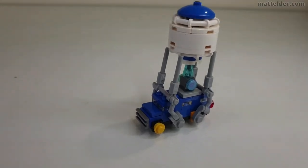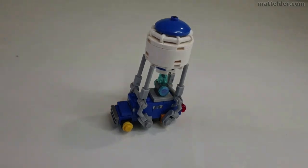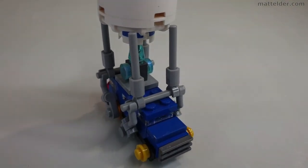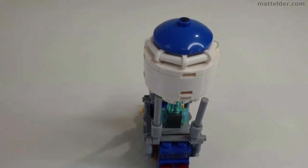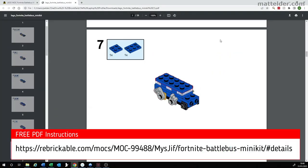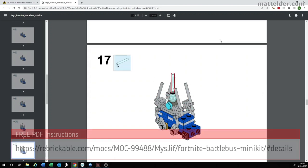We will look at the parts required, show a time lapse speed build with commentary, some slight design modifications we have made, and then review the overall design in terms of displayability, value, and the all important switchability. Free PDF instructions for this Fortnite Battle Bus Mock are available from Rebrickable.com and are by Mischief.